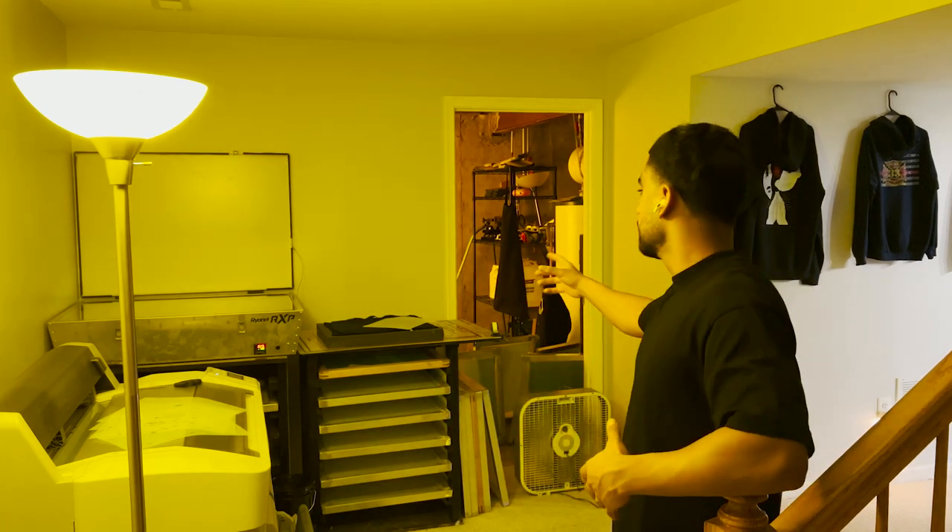There it is everybody — the screens are basically just air drying. Throw a fan on them to speed up the process. I'm taking you guys along step by step in this screen print process from start to finish. We just got all the screens made — you guys saw the time lapse of the whole screen process. This is my screen room area — the printer's right there, the exposure unit is there, that's where I set it all up, my screens are right here, and the washout booth is over there. Let's wait for those to dry.